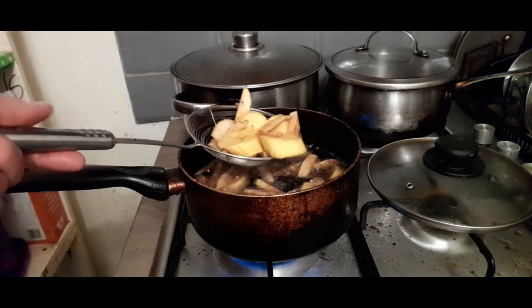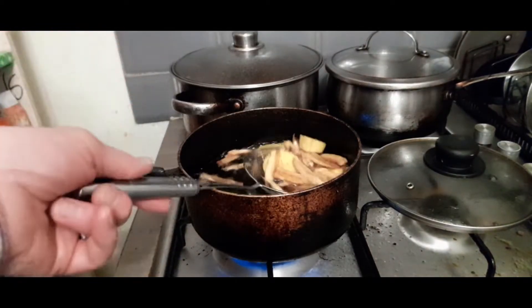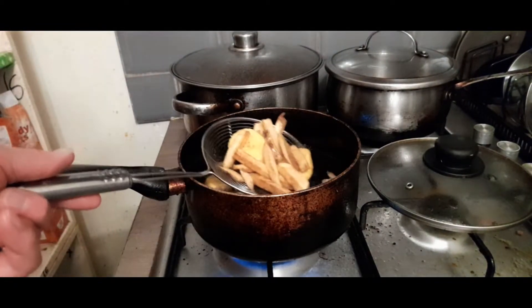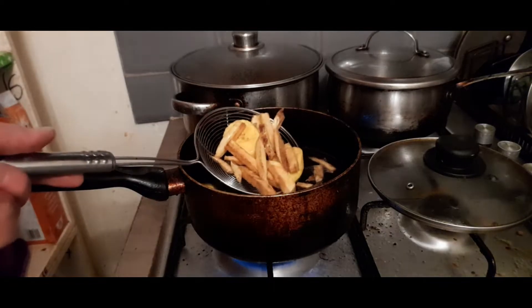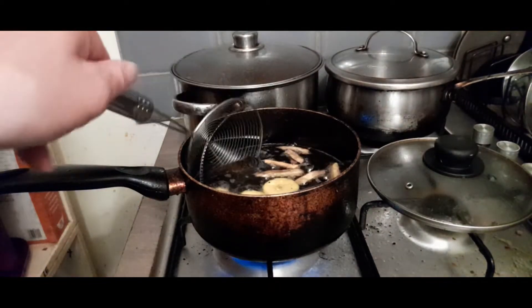Not usually this cumbersome, but I'm giving time and room for the camera. I fry until a nice golden colour, then I squash them, then I fry them again.